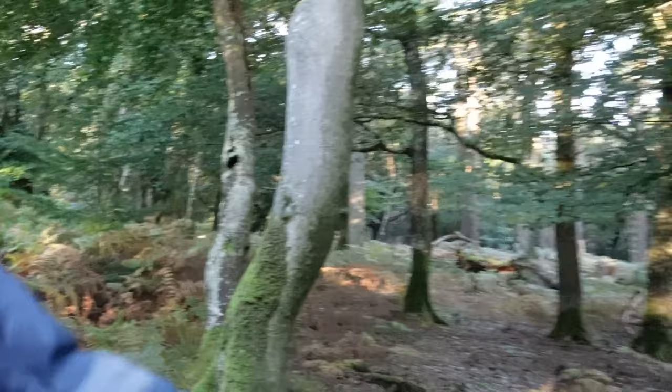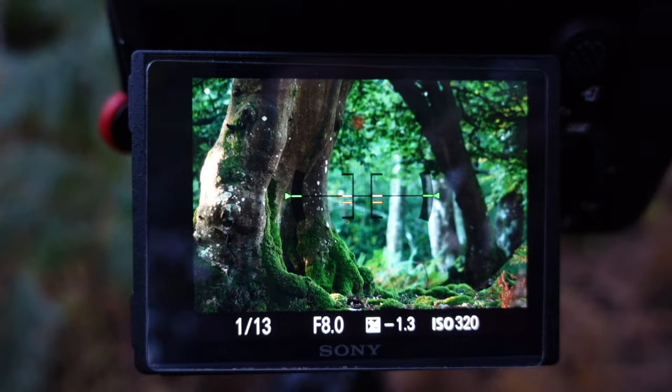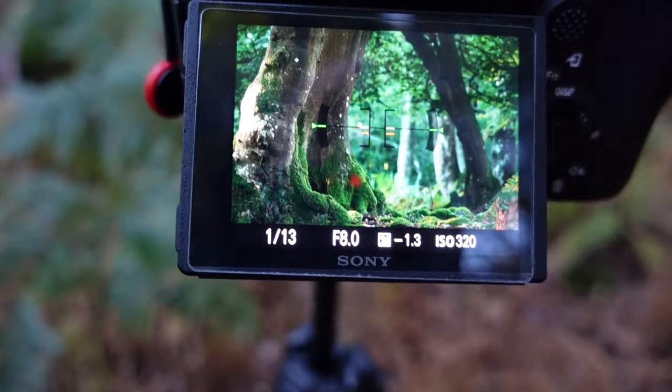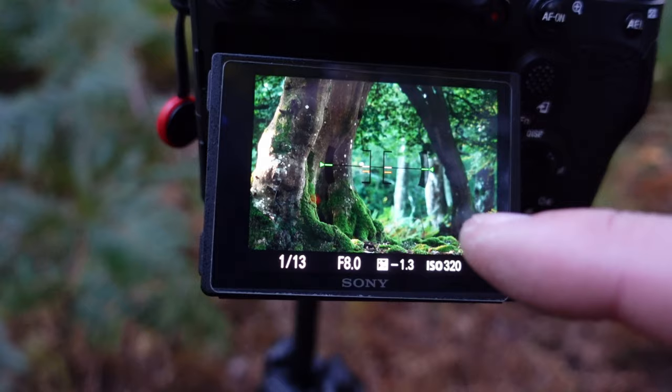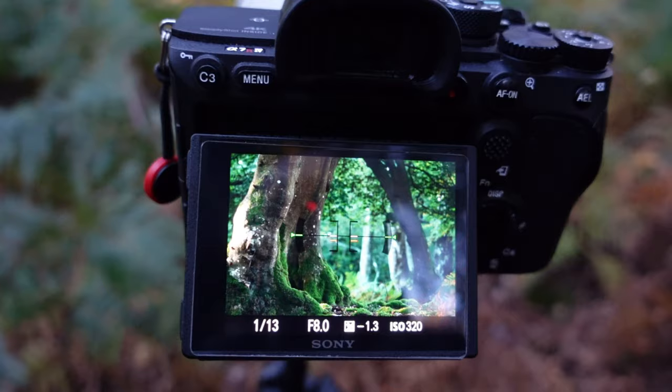I've got the 100 to 400 on and it's set to 300 millimeters, and what I'm getting is a shot which I think is really very nice. I'm hoping the sun will come out and light these trees in the distance — it's just catching the edge of this one slightly, but that beautiful moss and this natural arch that's forming makes for an interesting scene. I've got it set at a relatively open aperture of f8. The reason is I want these two foreground trees to be absolutely tack sharp, and I want the trees in the distance to be blending into the background. It's not a common thing for landscape photographers to want things out of focus, but sometimes it adds a lot more depth and throws the emphasis onto the things you're interested in.